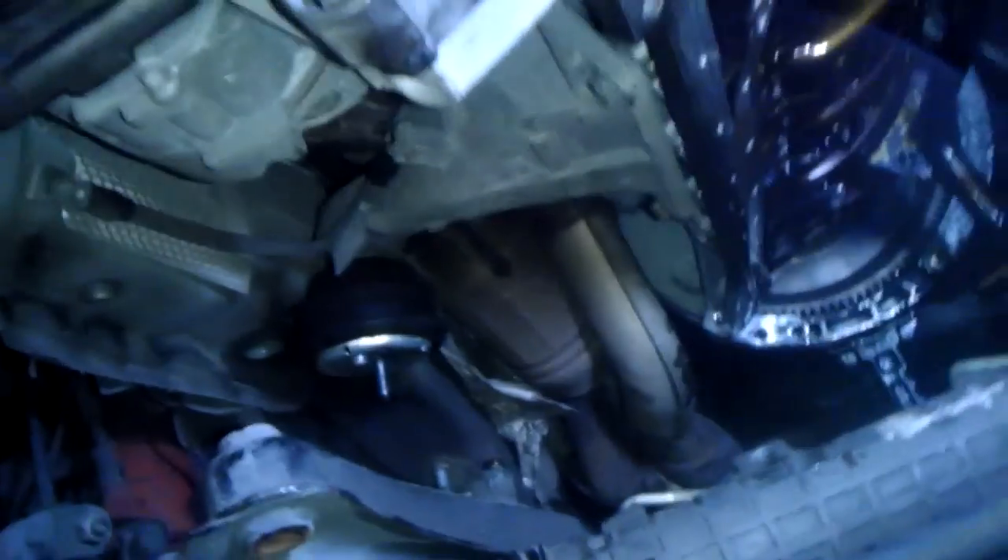Here's my oil pan. Here's the mess I made. And here's my nut that came off.